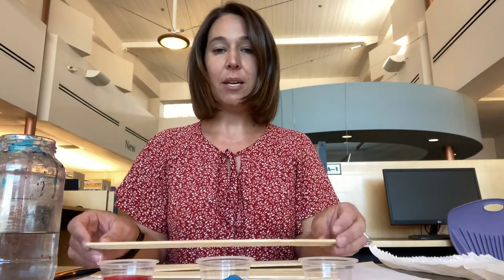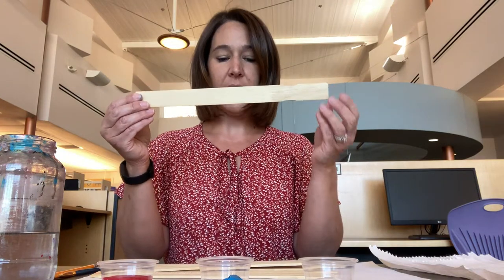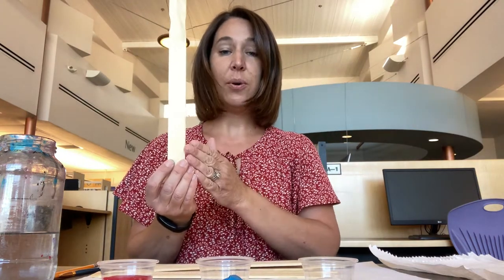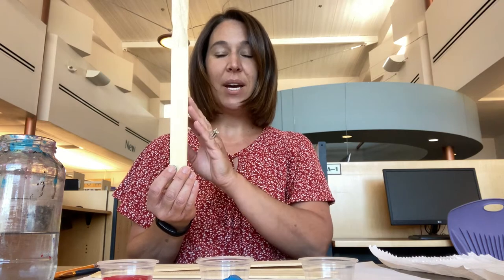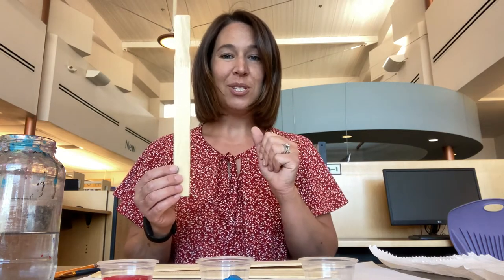Now with your painter's sticks, we are going to paint them. Seven of them are going to line up in a row to make the front of your flag, and three of them are going to go vertical on the back of your flag to support those. So we're going to go ahead and paint. I will give you an example and a template of what it should look like.